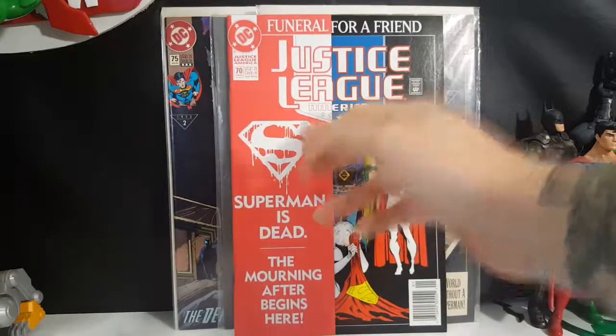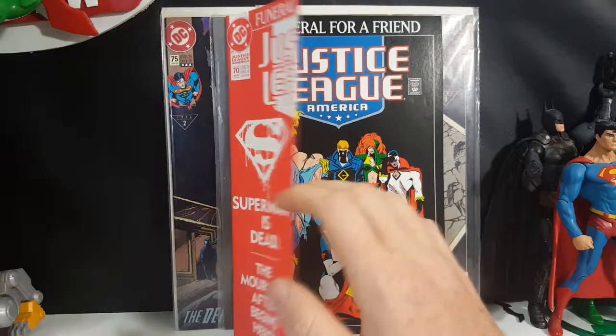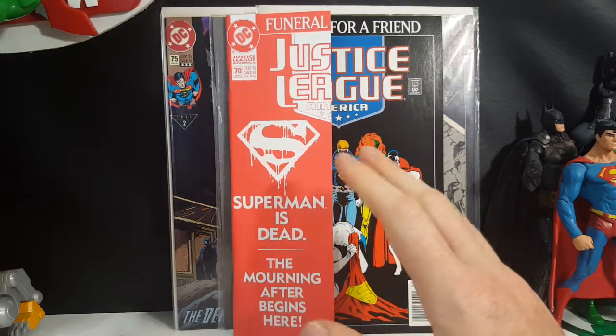This is a first printing. I really like how they incorporated this little flap here. I had this comic years ago in my original collection. Something happened to it — I'm not gonna get into that — but I didn't have it for the longest time. I had the majority of the Funeral for a Friend series but they all got lost, is the best way I can describe it. So I ordered this off Amazon and it was here in like two or three days.